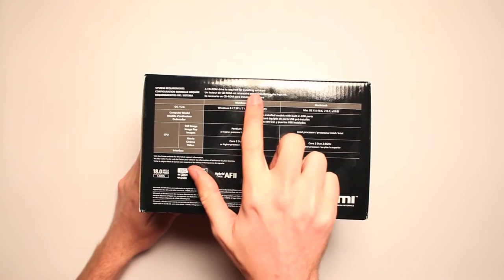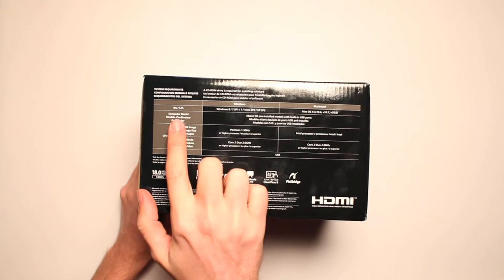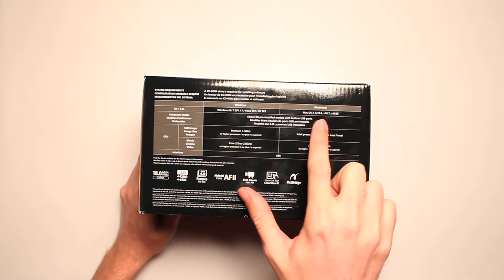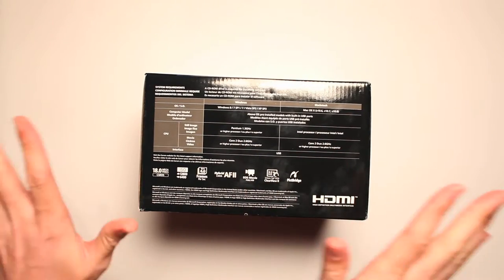System requirements: a CD-ROM drive is required for installing software. A CD-ROM drive? Oh, I got one of those, I'm fine. OS: Windows 8 SP1, 7, Vista SP, Mac OS X, Pentium — and make sure you have a Dell guy. Okay, I think we're all up to speed.